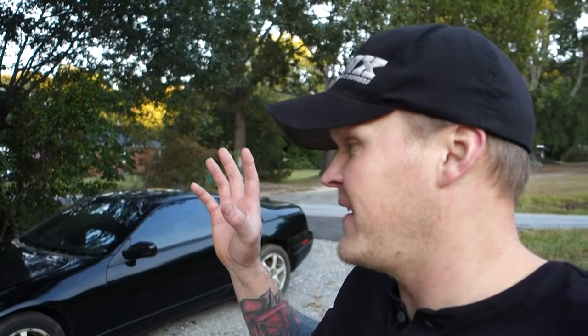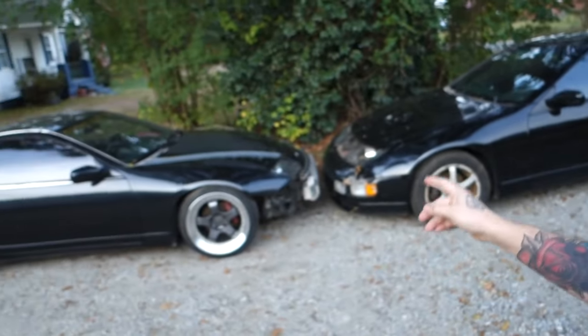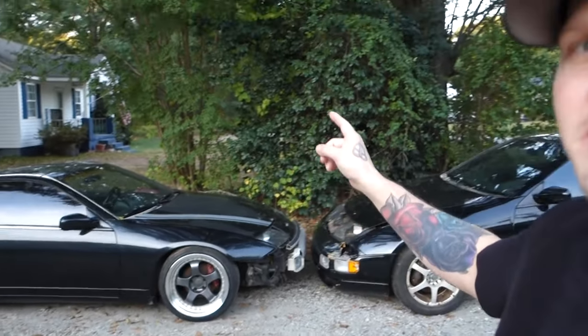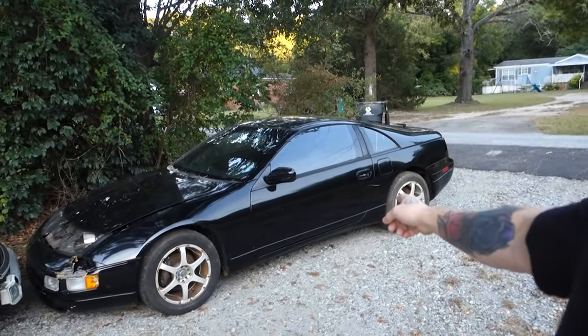I was looking on Facebook Marketplace and came across this car and was like, yeah, $700 — it's worth going to check out. But sadly, this car right here has zero oil pressure. And this car right here — the engine seized up. So yeah, that's no good.